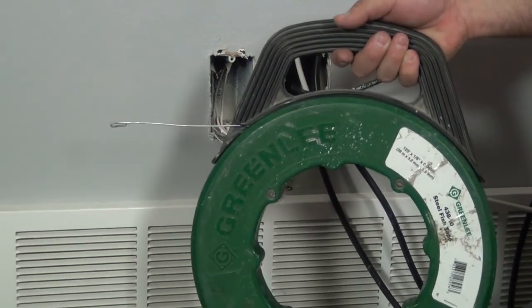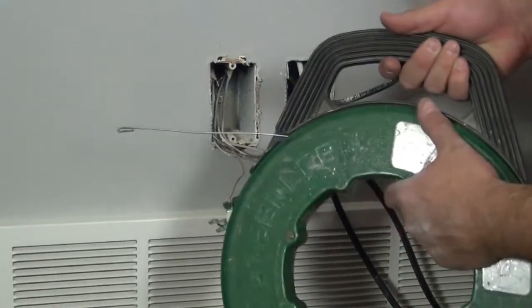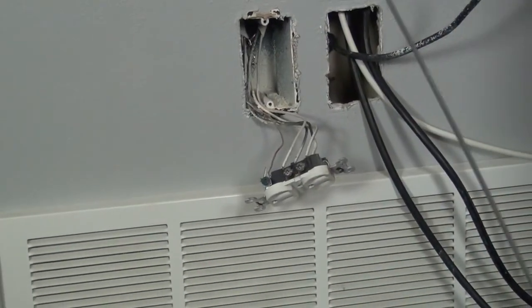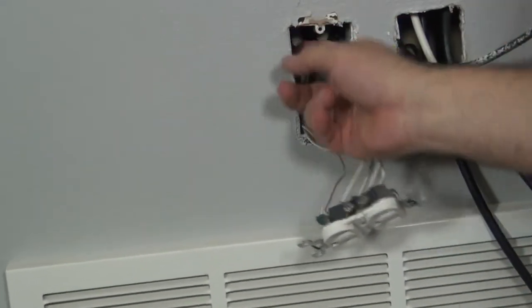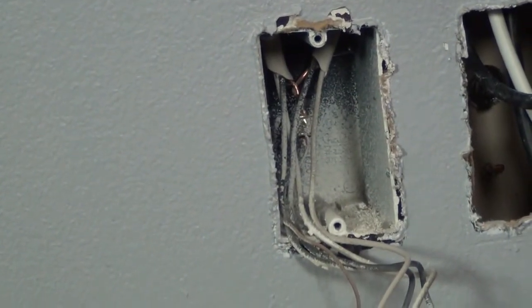This is a fish tape — if you don't own one, buy one. We're going to fish it up the wall. Inside the existing outlet box you can see where the wires come in through a hole that's just barely big enough for another wire. With the outlet turned off, I'm going to fish this tape up through that same hole and run it up so it comes out the top.